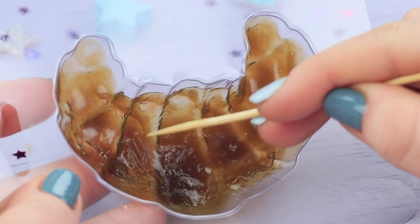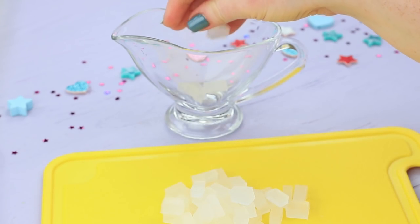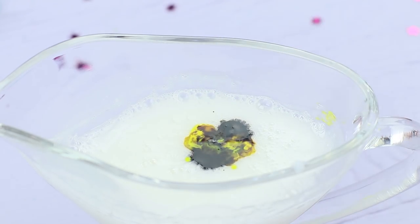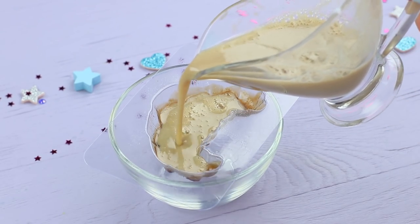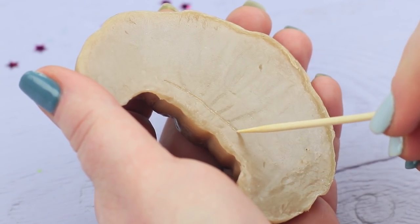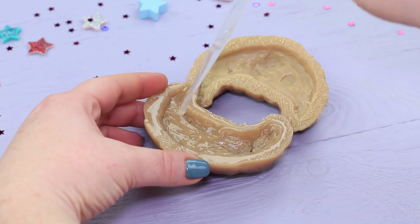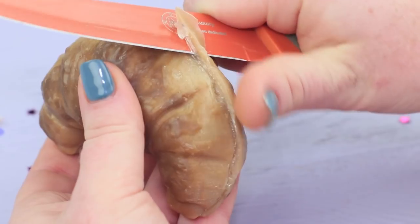Mix it and pour it into a croissant mold. Spread the soap over the walls to get a brown crust. Just scrape the surface with a skewer. For the main layer, mix clear and white soap base to get a more natural color. Melt it and add soap coloring. Sprinkle the mold with rubbing alcohol and fill it to the top. Take the croissant out when it hardens. Make a hollow inside for a filling. Make another of the same croissant half. Scrape the edges. Apply melted soap onto them and quickly join the halves. Smooth out the edges with a knife.